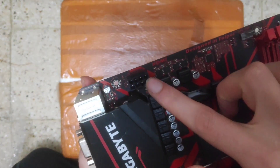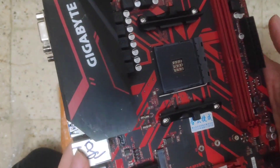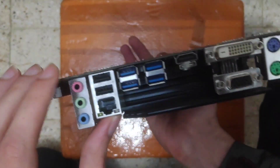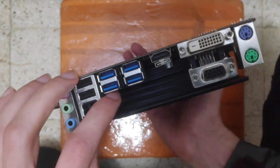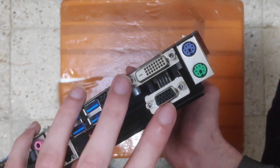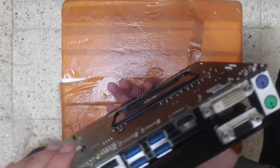Metal heat sink, H-pins. In the back we have four USB 3.0, HDMI, VGA, and the old display port.